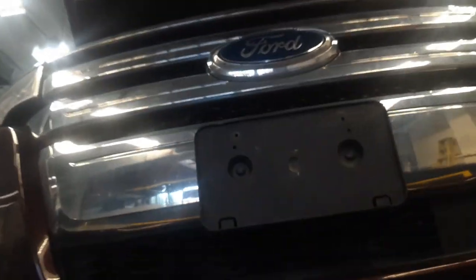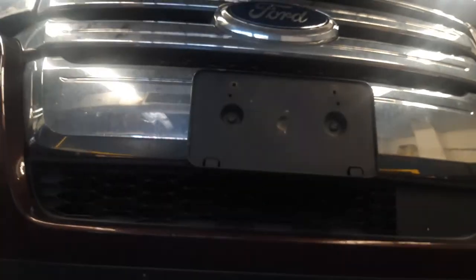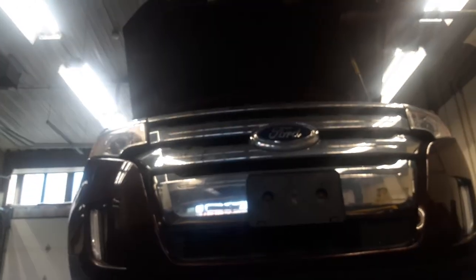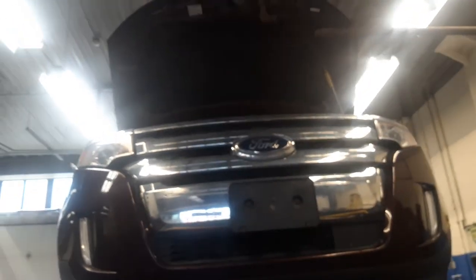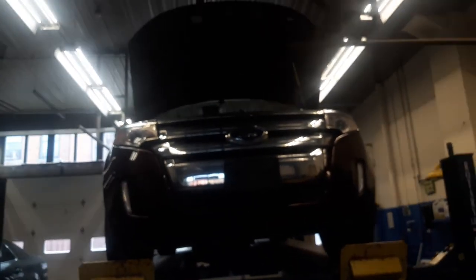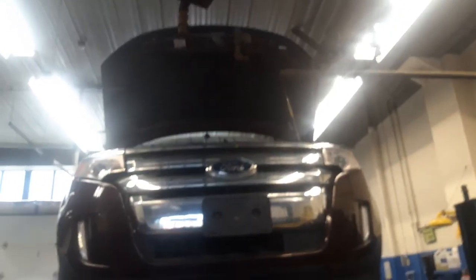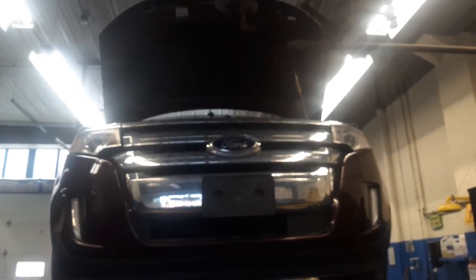Once we get the car down, put the funnel in and add your oil. After you do that, close your oil cap, start your car up, and check your oil again. Then you're good to go. Thanks again for stopping in at Boo's Channel — enjoy the rest of your day.